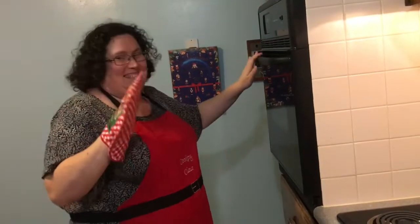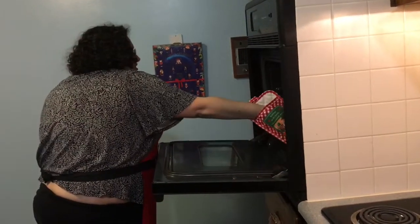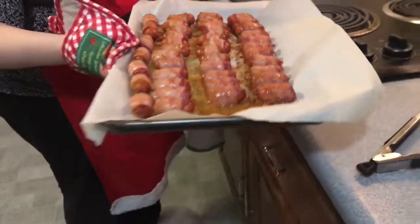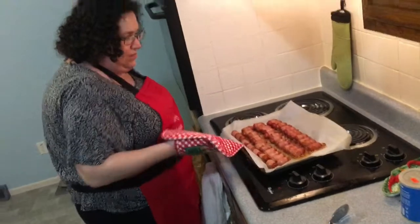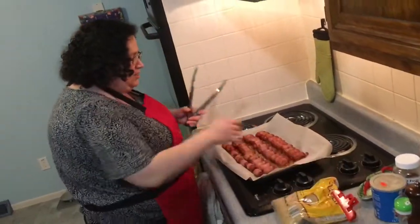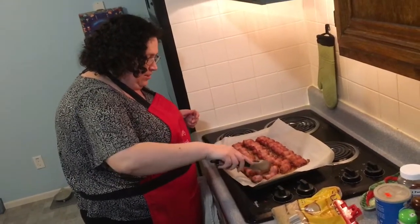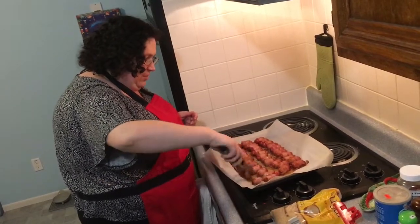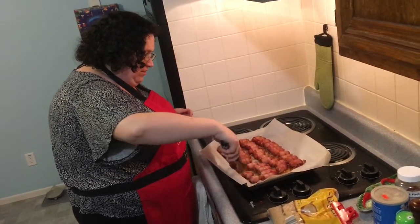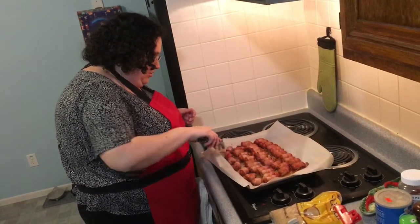It's been 30 minutes. Let's see — they look beautiful! Amazing. It's hot. So my next step is going to be flipping them all over, just every single one. The bacon is going to come off a little bit, but it's okay, don't worry about it. Just flipping and turning them all over.